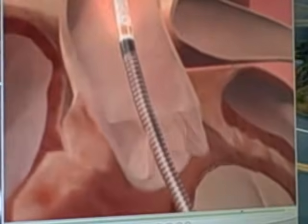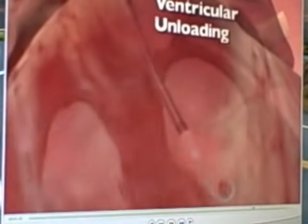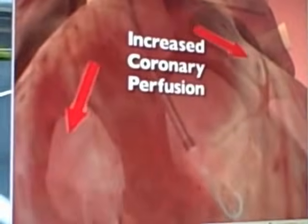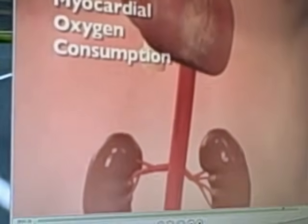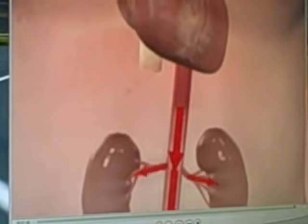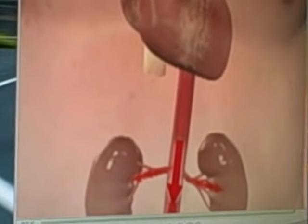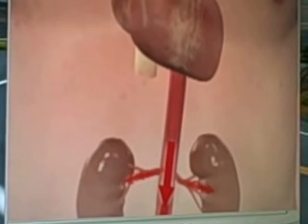The body is now receiving five liters of blood flow, as it would from a normal working heart. This increased blood flow improves perfusion to the heart, allowing it to work better, and also reduces the amount of oxygen the heart needs to use. Importantly, it also provides additional blood flow to the rest of the body, improving perfusion to organs such as the kidneys and liver.